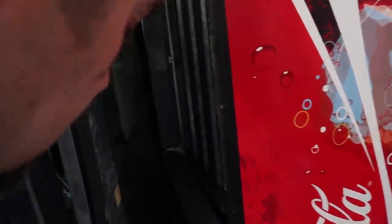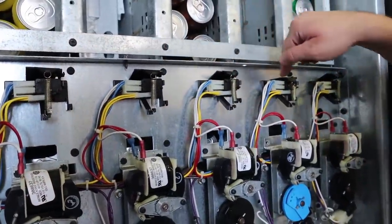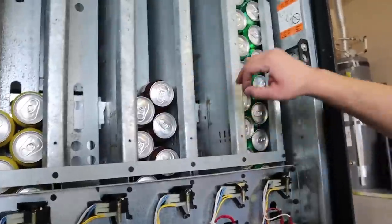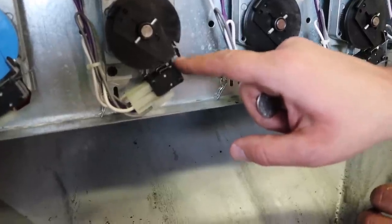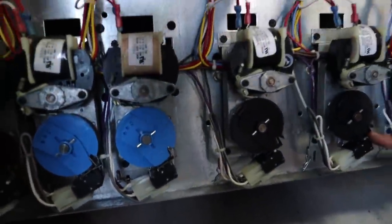Dude, seriously — it's open! I see pop! There's probably 20 bucks worth of soda in there. So how does this actually work? Oh, this is the indicator for the lights. We've got root beer, 7UP, Dr Pepper in here — at least like five bucks worth of pop. That wasn't even Mountain Dew, that was lemonade.